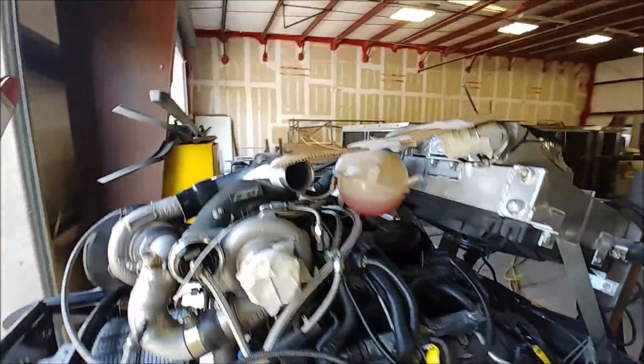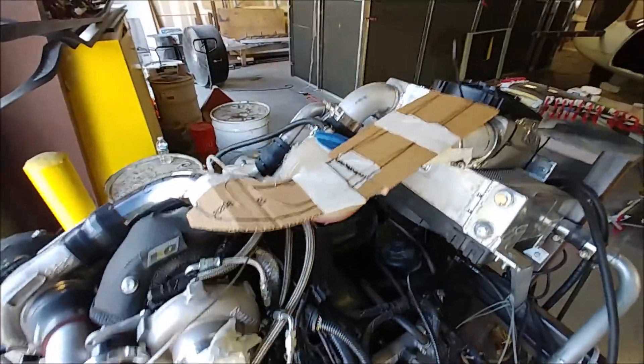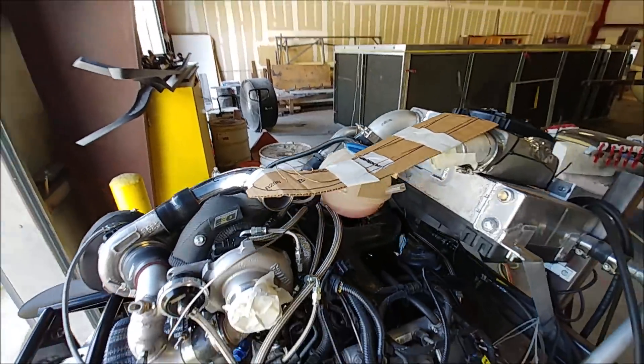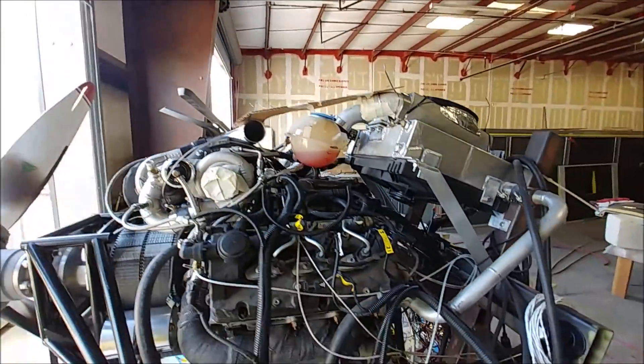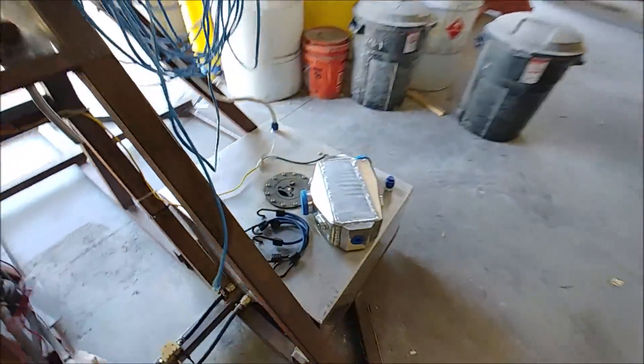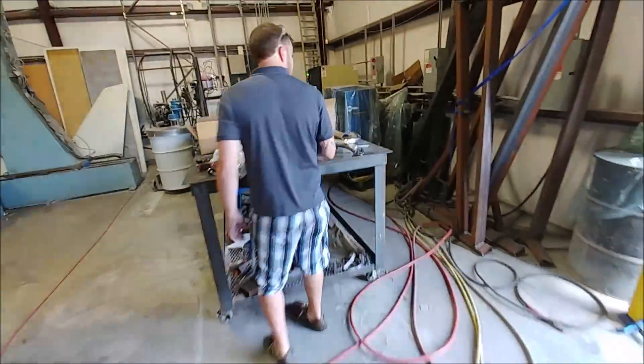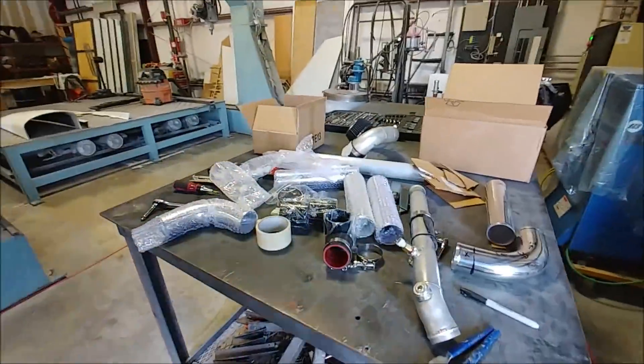Welcome back. Given that Dan has all this automotive experience, I've got him working on the new piping runs for the intake into the intercooler on the engine. The first one is at the top where we're switching to a two-and-a-half inch pipe, and the other one is this new water-air intercooler that's on the other side of the engine.